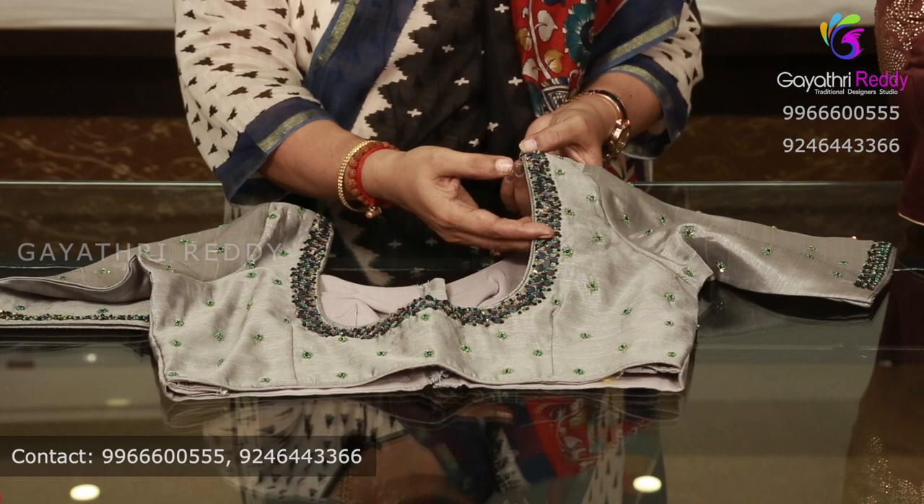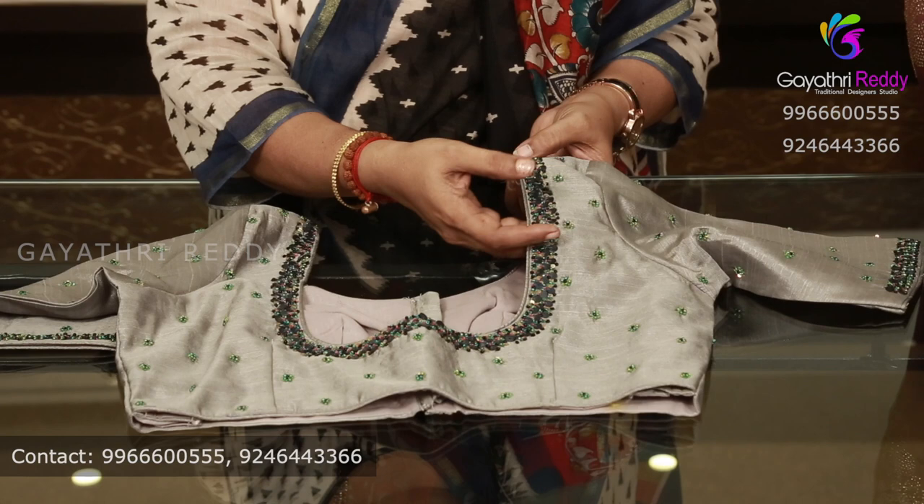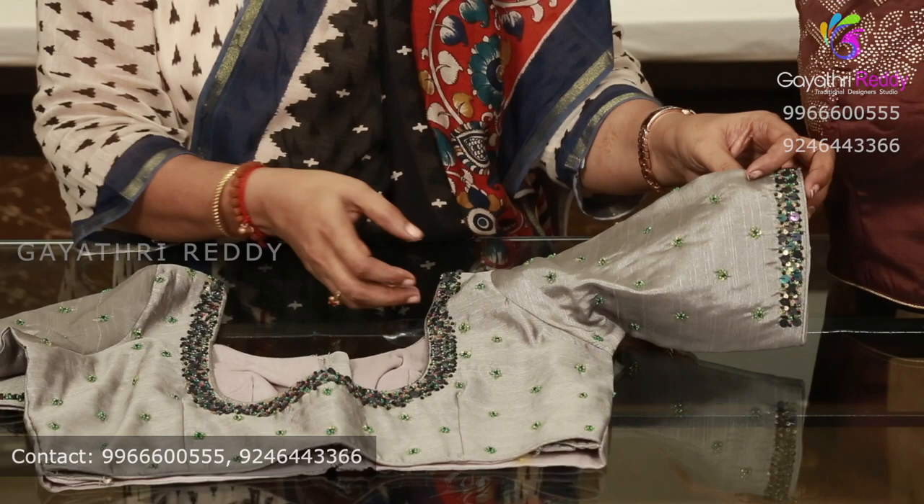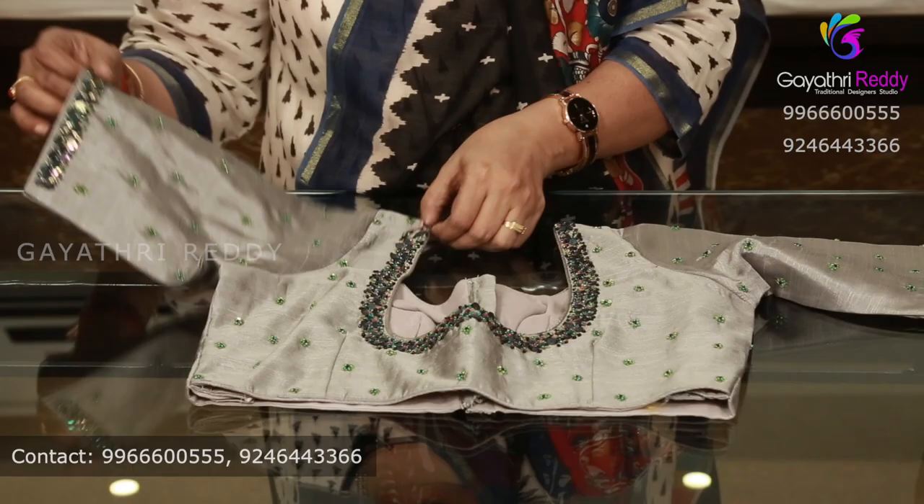This is fine quality — the main materials are fine quality. We need to wash with dry clean. If we have to wash the fabrics, this is a good design.